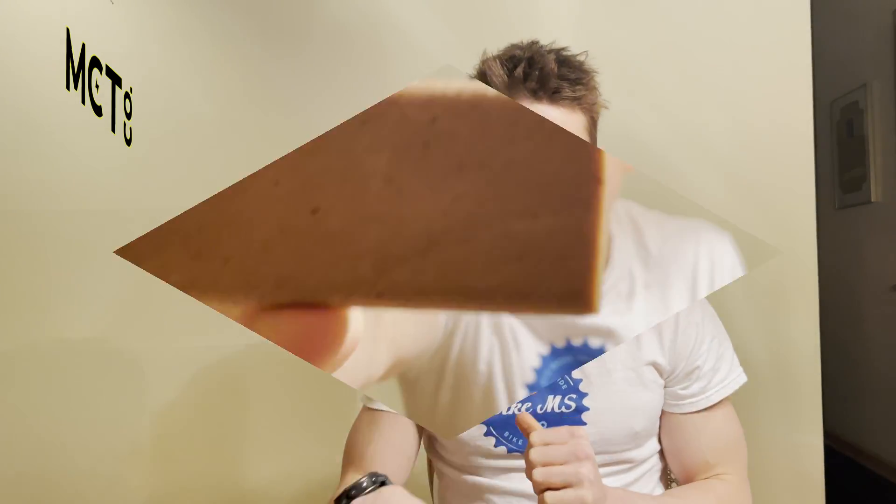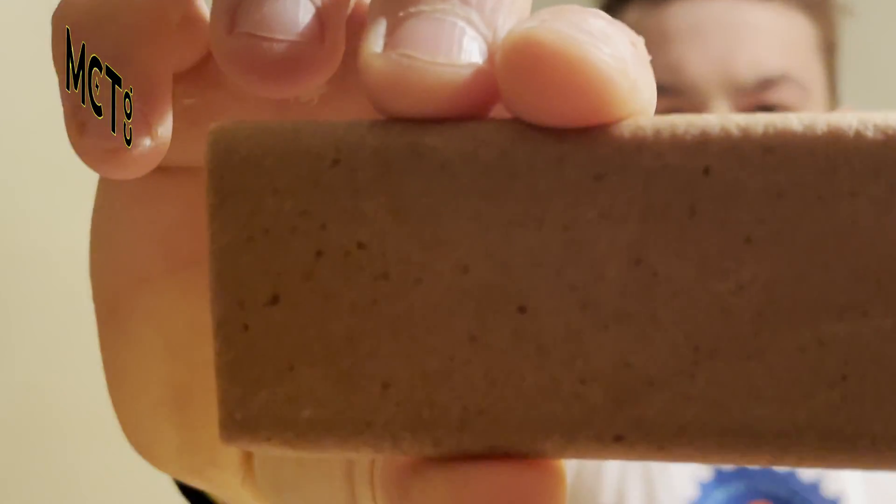Today we're going to be trying out their Banana flavor. All their protein bars use collagen protein and have no added sugars. If these bars sound good to you, you can head over to their website — I'll link it down below — and pick up a box of six and just pay for shipping. Anyway, let's get into the review. This is what the protein bar looks like.